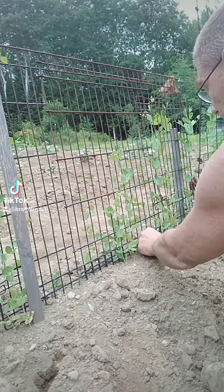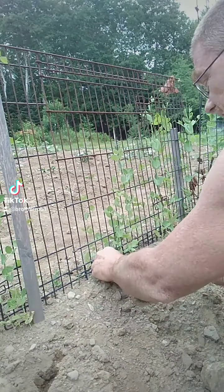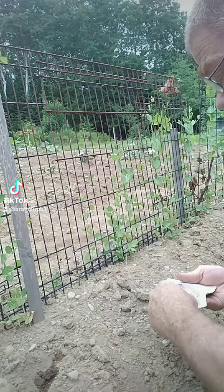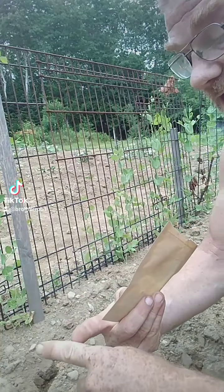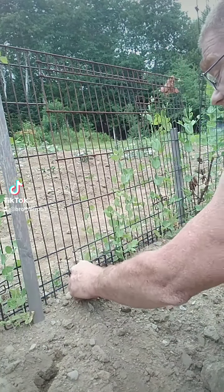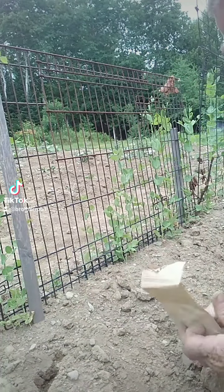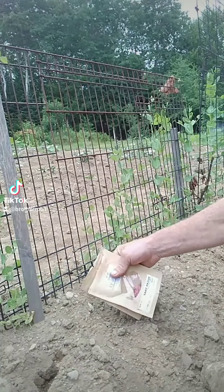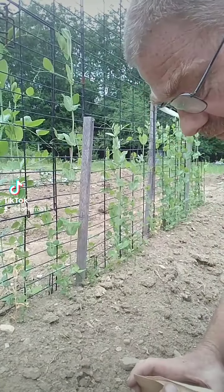It's going to rain so I want to get these in. I'm just using a couple seeds — nothing special. I go about this deep, just stick the seed in like so, and that will grow. When those start to go by, I'll still have some coming. That's how we do that.